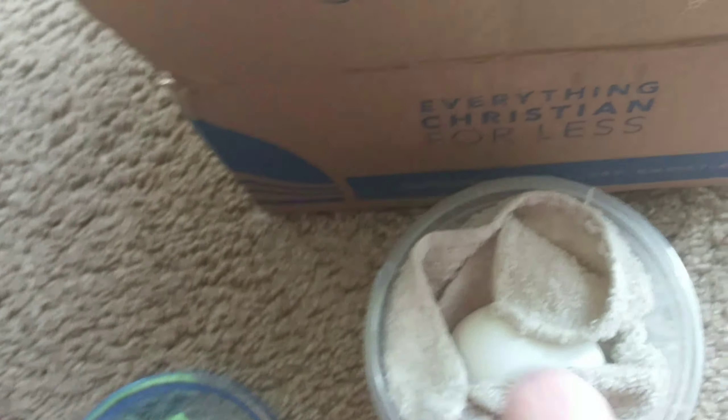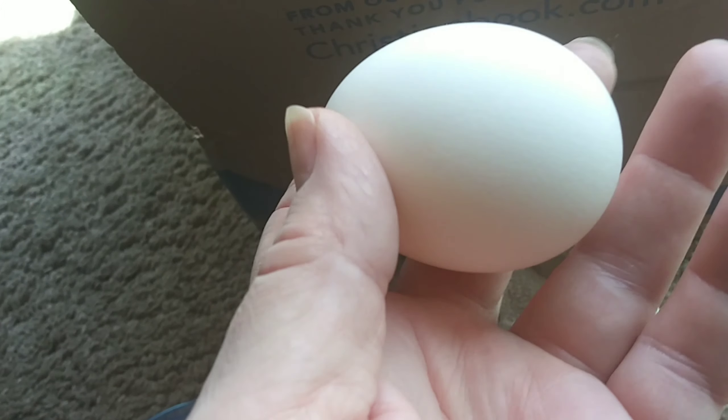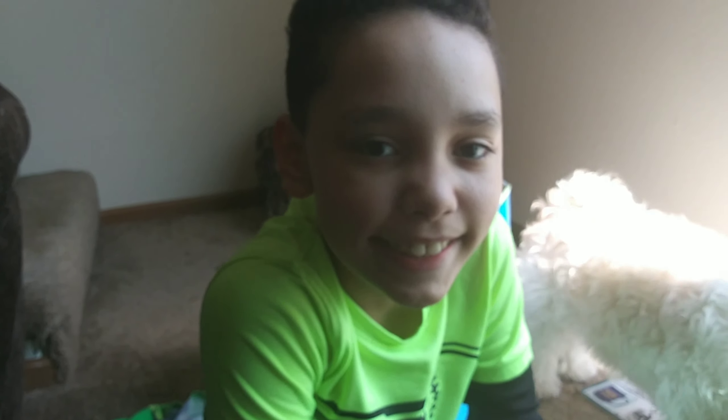Mine didn't work, but look at that guys! Give me five! Isaiah wins the egg challenge! Good job! See you next time — say bye! Bye!